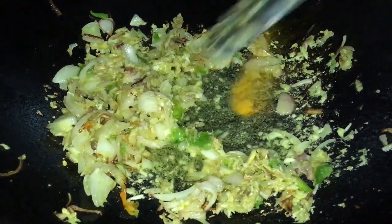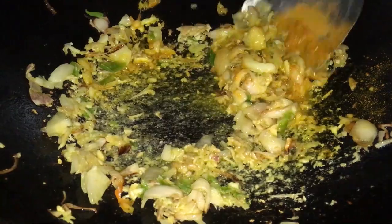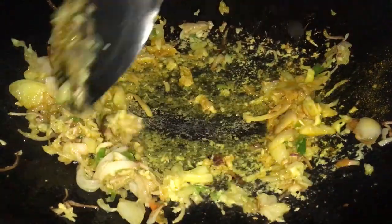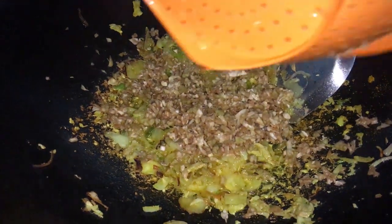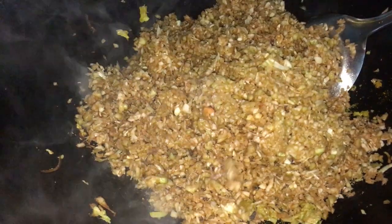Et surtout, ce qu'il faudrait mettre un peu, c'est de l'huile. L'huile, il faut en ajouter un petit peu quand même dans cet achard-là, parce que l'huile a tendance à dessécher un peu. Au lieu de mettre une cuillère d'huile comme d'habitude, là on a mis deux cuillères et demie par rapport au Jacques. Le Jacques a été battu bien comme il faut au robot, parce qu'à la main il colle beaucoup et il prend plus de temps. Nous le mélangeons, nous le vidons dans la marmite et nous mélangeons avec toutes les épices.